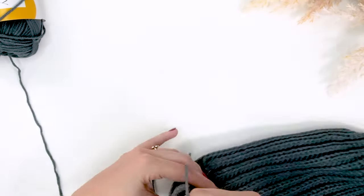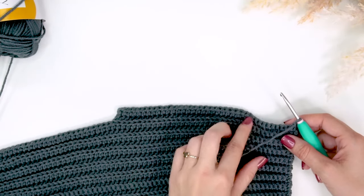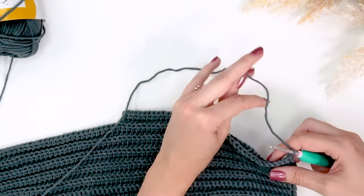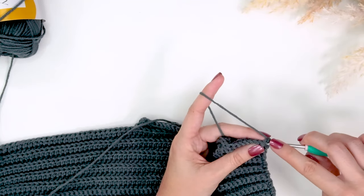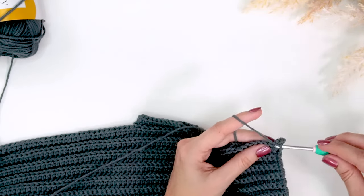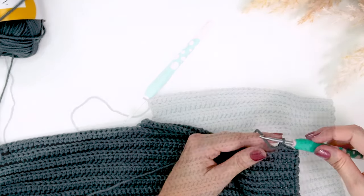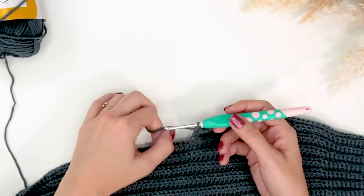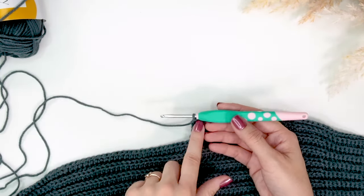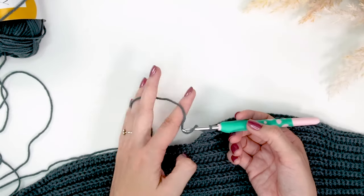For row three between the legs — our last row for this section — we're just repeating row one: single crochet in the back loop only for 10, half double crochet in the back loop only for 28. But we're not going to turn when we get to the end — we're going to continue on to the second section of the baby pants. After doing row three, we are going to chain 47 stitches for this size.